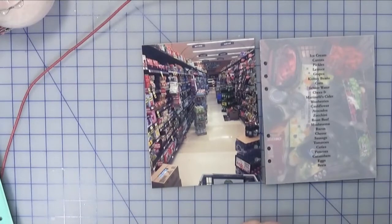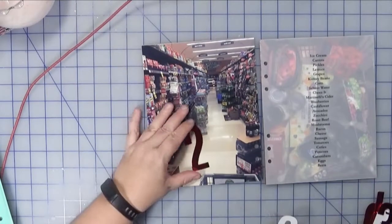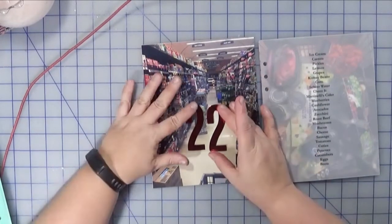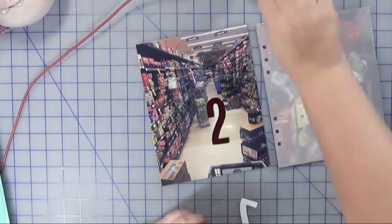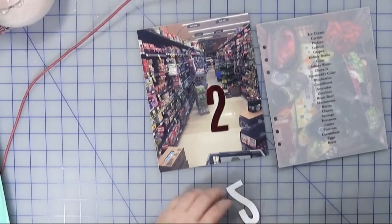Now that the basics of the two pages are down, it's just a matter of figuring out how I want to embellish them. For the numbers I'm opting to use these red foil numbers from the Pink Paisley Eel tide collection, and I'm just going to adhere those with some regular rolling adhesive, and that's what you'll see me doing here.